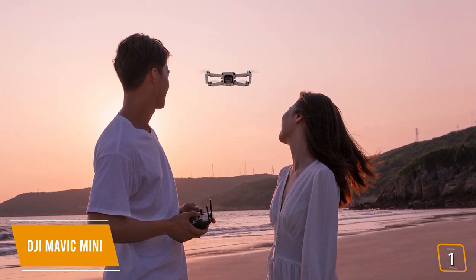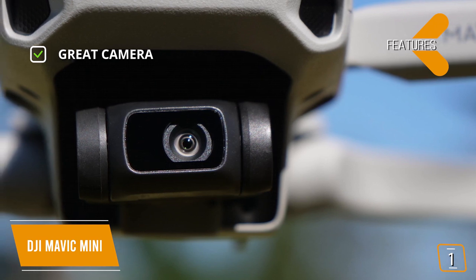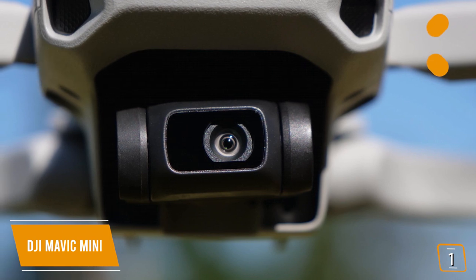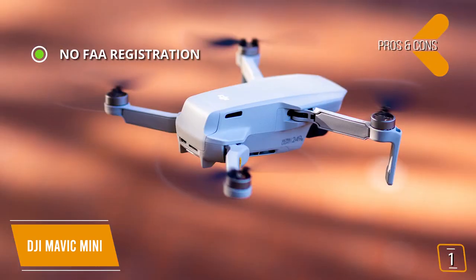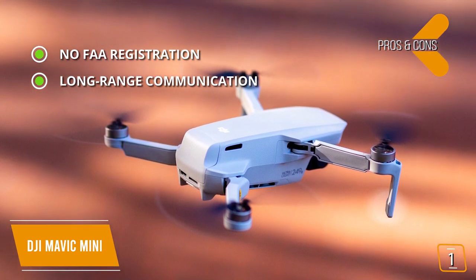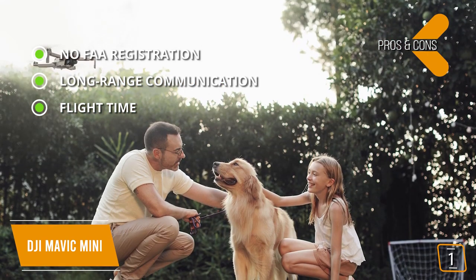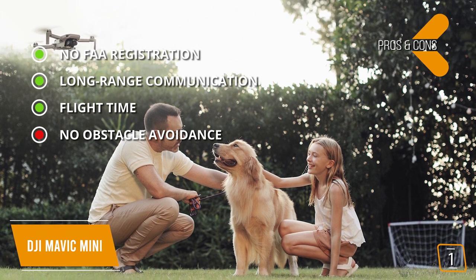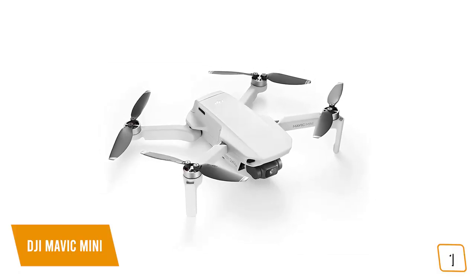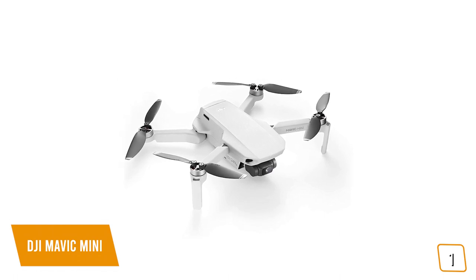Plus, if there happens to be an unplanned landing, the Find My Drone option will help you find and retrieve it. Key features: shoots amazing 2.7K video and 12MP stills; foldable design that fits in the palm of your hand — just slip it into your backpack and take it anywhere. Pros: no FAA registration required as it weighs just 249 grams, falling under the threshold; long-range communication up to 2.5 miles from the remote; and up to 30 minutes of flight time compared to just 5-10 minutes on most beginner drones. Con: no obstacle avoidance sensor, so beginners may initially struggle to avoid hitting obstacles. DJI's Mavic Mini is the drone for everyone with a 2.7K camera, long flight time, and plenty of features, making it one of the best affordable drones available.